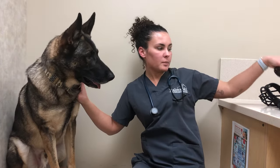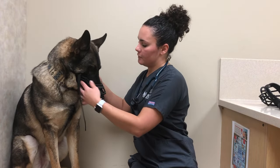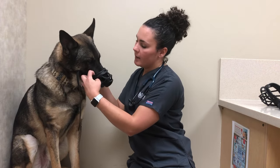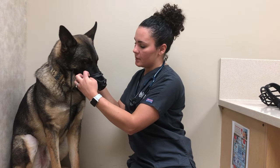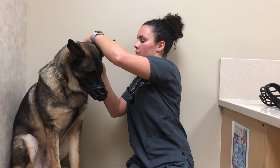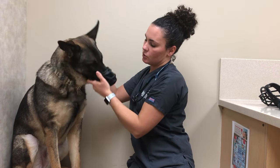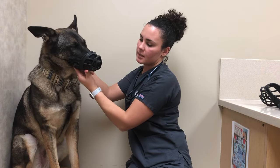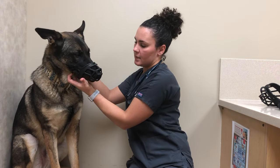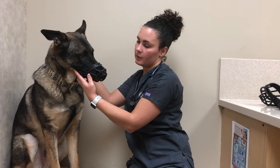First, we're going to try a muzzle that is too small. I know this muzzle is too small because when I put it on him, I cannot get my fingers in between the muzzle and his face — there's no room, it's very snug. Secondly, even though I'm able to buckle this muzzle onto his face, it is too short. As you can see, his nose is smooshed in the front and he has no room to open his mouth to allow panting, drinking, or anything like that.